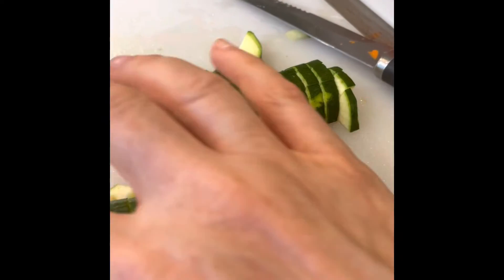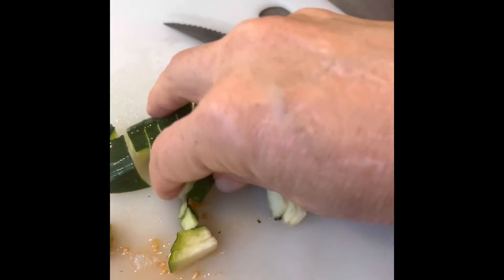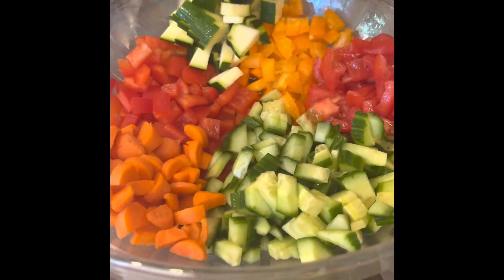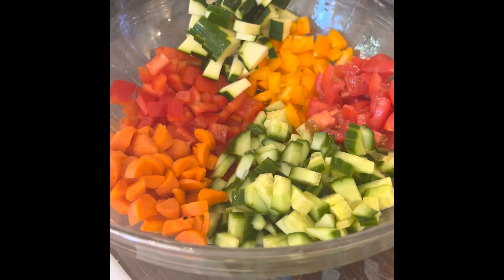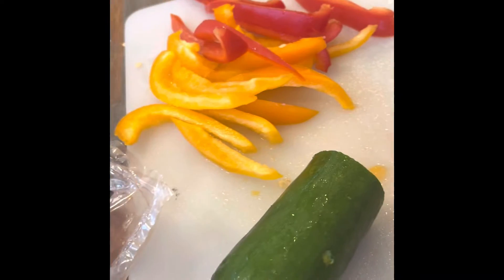I've decided to add some fresh zucchini as well because I had some in the refrigerator, and that's a nice addition to this fresh farro salad. And any extra veggies I can use in my stir fry tonight for my children.